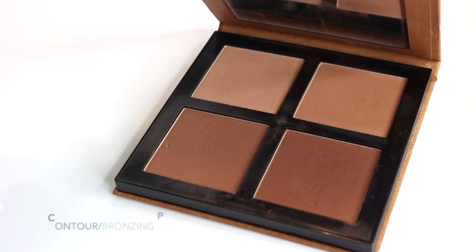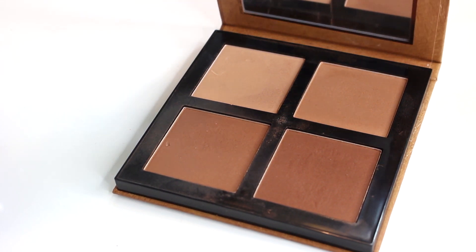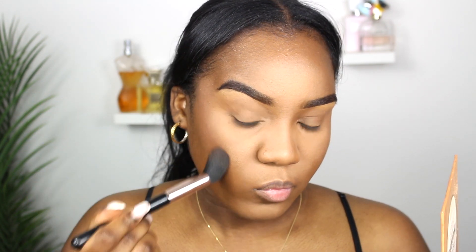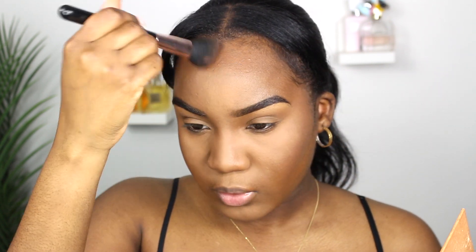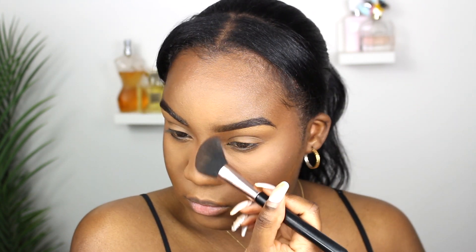Next is a contour or bronzing palette — this one is the Essence Bronzing Palette. I highly recommend something that has a few options in the palette, because depending on the day you can pick lighter or more intense shades, and some powders can double as an all-over powder. I went in with my angled contour brush for this step and also use it to contour my nose using the angled sides.